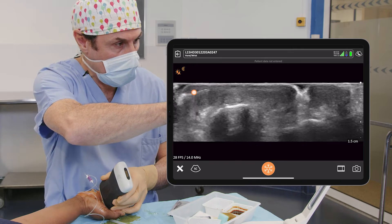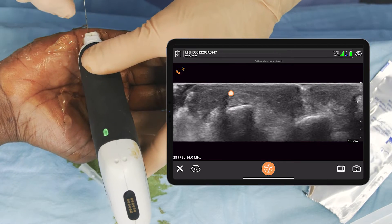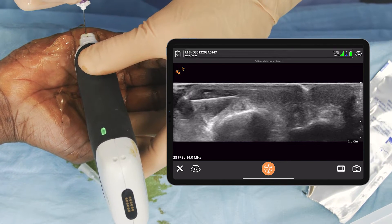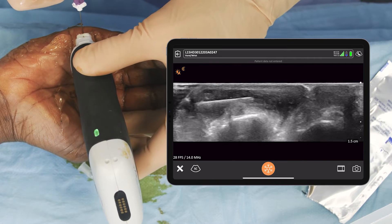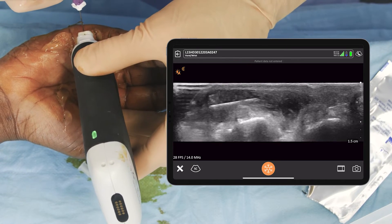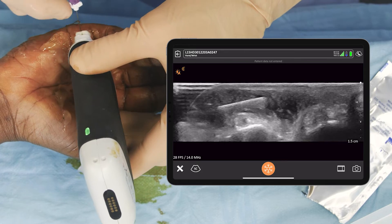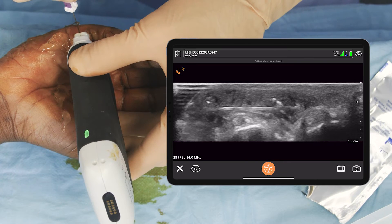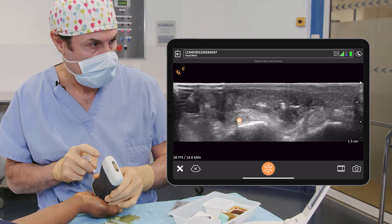We see here the needle on the right side of the screen, the tendon. So we begin with anesthesia and then injecting all around the tendon. It's lidocaine one percent with adrenaline and some sodium bicarbonate. We are near the nerve here on the right side of the tendon.